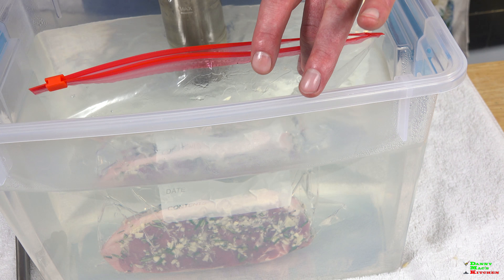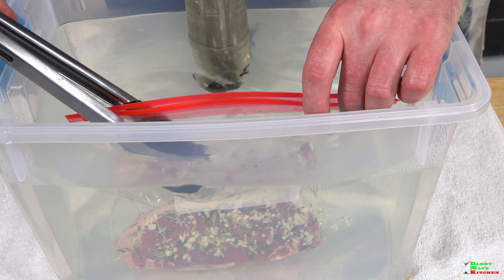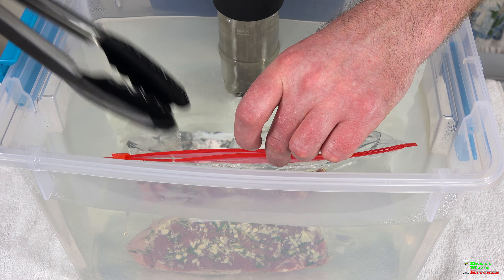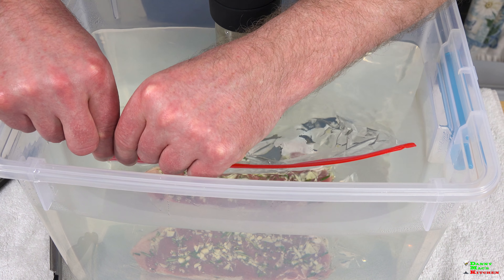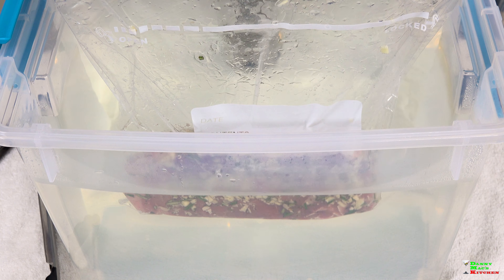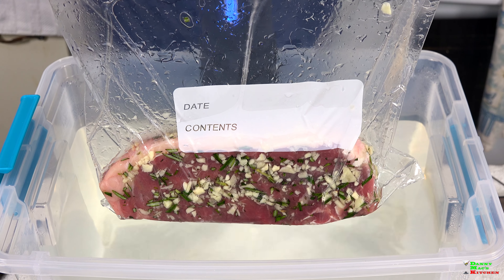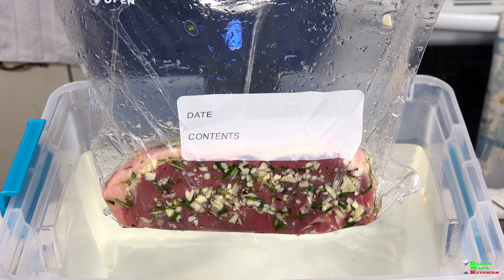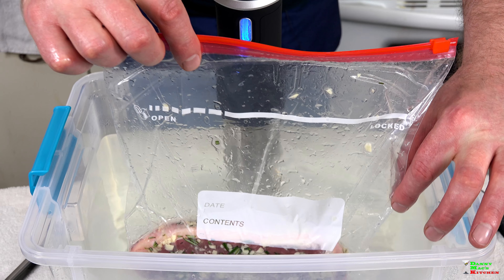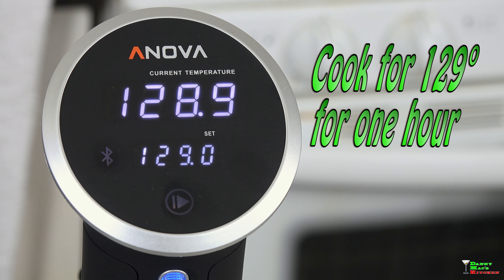Keep that going all the way down to the bottom with the tongs and when you get to the bottom simply seal it. I'm just going to pull this out and show you guys. As you can see through that water displacement method, we've pretty much removed most of the air. It's not perfectly airtight but it has created a nice seal. So we're just going to put this right back into the water, clip it, and set the timer.